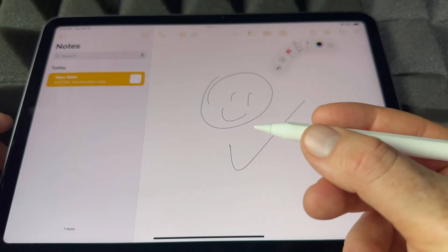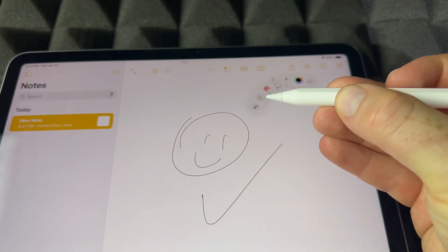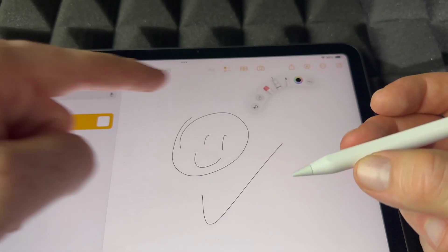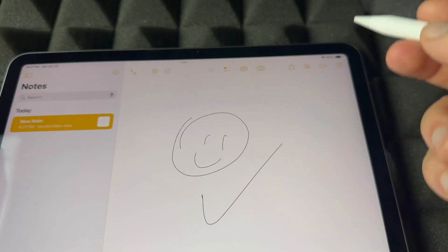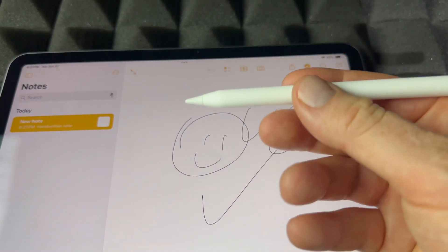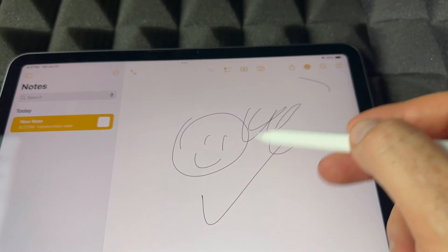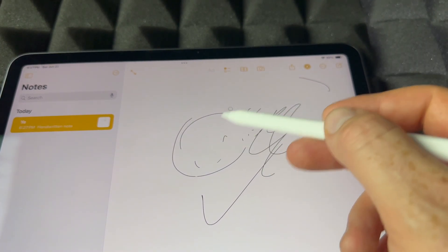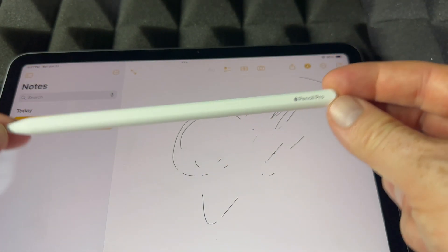Since this is a Pro, you can squeeze it and you'll see tool options pop up. Squeezing feels kind of like a click. You can click through the options — for example, choose the eraser and just erase everything. That's the main cool thing about the Apple Pencil Pro: squeezing gives you quick access to those tool options.